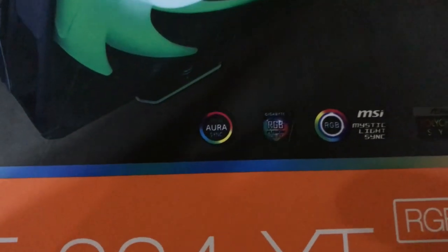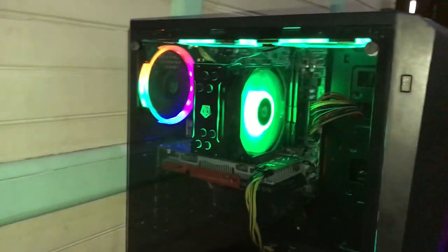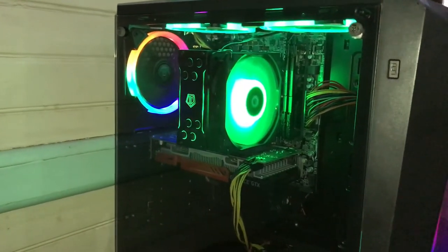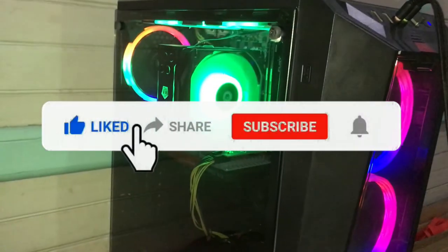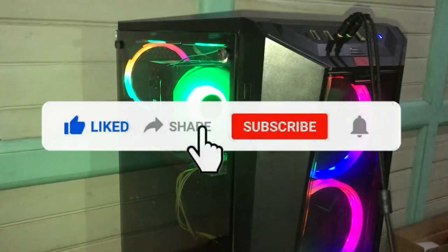And that is my review for the ID Cooling SE 224 XT RGB. If you like this video, click the thumbs up button and don't forget to subscribe to my channel for more reviews like this.